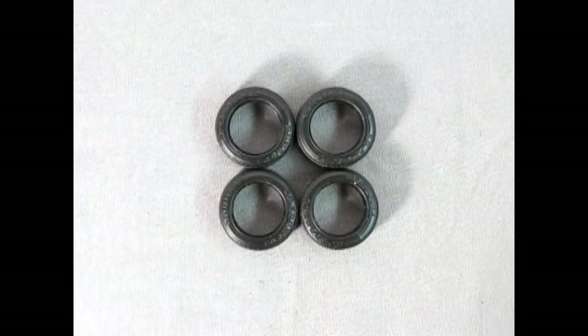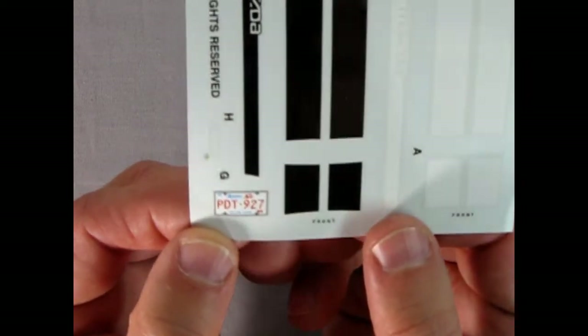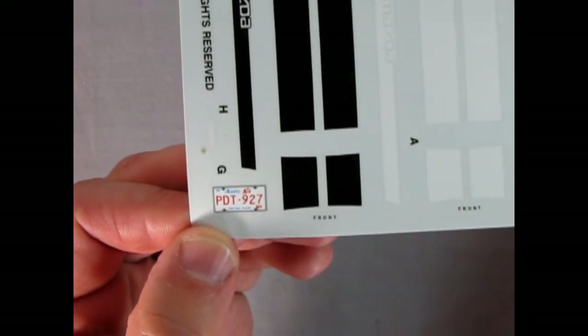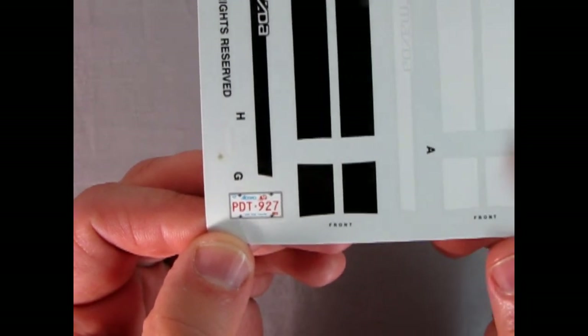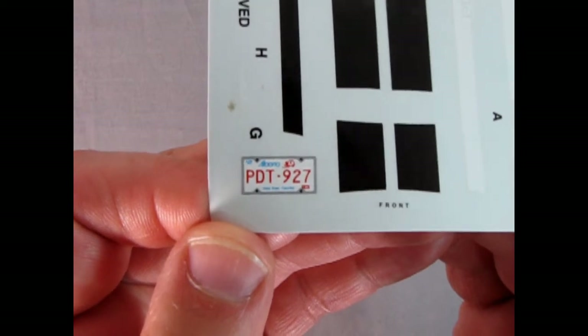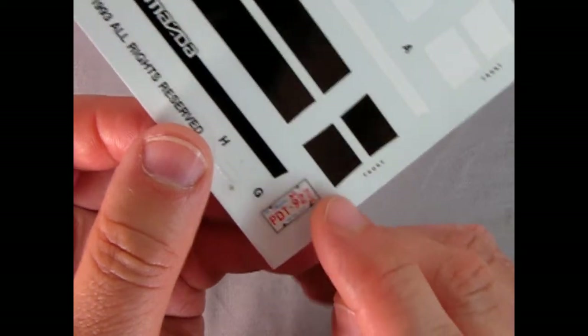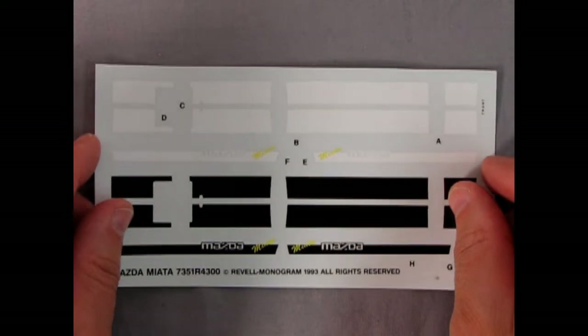Here we have our Mazda decal sheet. You get your choice of either white stripes, black stripes, or you could build this with no stripes at all. And look what we have right here — that's right, folks: an actual Alberta 'Home of the Wild Rose' license plate, PTD 927! Finally, not California — Alberta! It's even got a little frame around it. Really nicely done, and a nice nod to Canada.